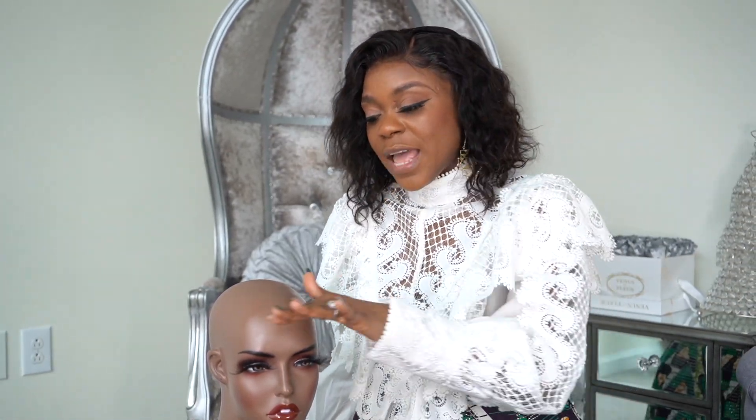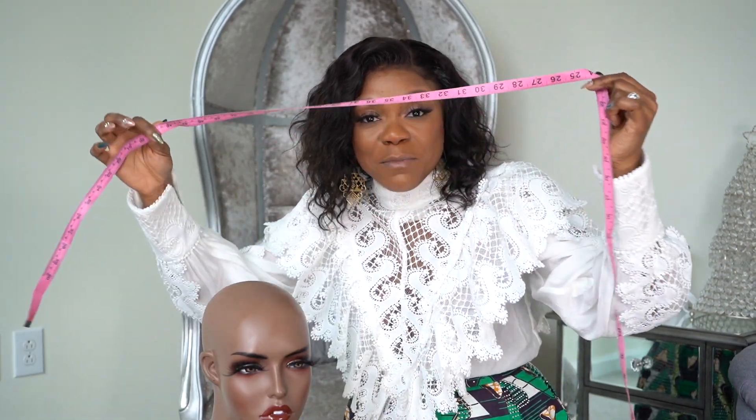Hi there guys, welcome back to the Virgin Hair Fantasy. Today we're going to do something really important: how to measure your head for a perfect fit. Before you do anything, you want to make sure that your hair is laying super flat. The second thing you need to do is grab a flexible tape measure that you can get from Amazon or a fabric store.